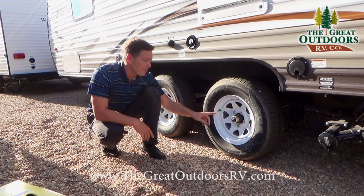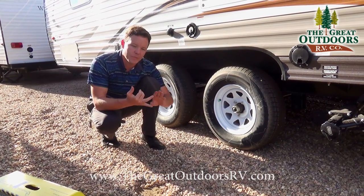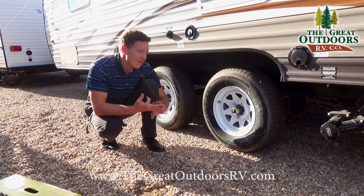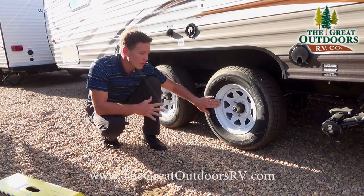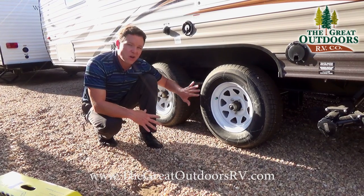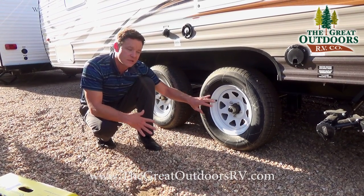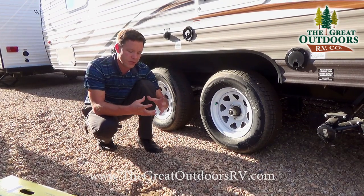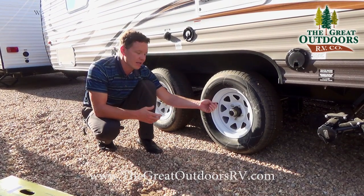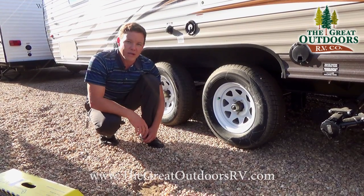A green cap means this tire was filled with nitrogen, which improves handling, braking, and tread life. You can fill it with regular air, you just won't get those benefits. Most car dealerships now carry nitrogen if you want to use it. You can also bring little portable air packs to fill up your tires at home or at your storage lot.